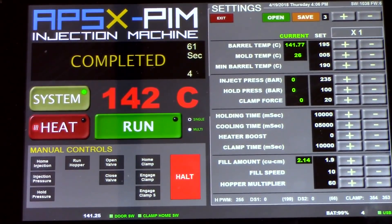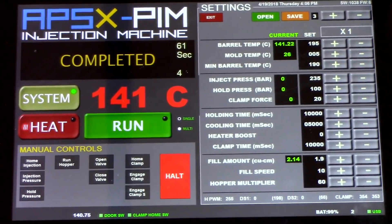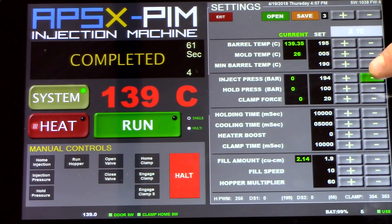Now we have our 3D printed mold installed on the machine. Before we start making parts, let's talk about the injection parameters and the difference between injecting plastic on an aluminum mold versus a 3D printed mold. The first parameter we're going to cover is injection pressure — you want this much lower, so we're going to take injection pressure from about 240 all the way down to 65. Next, we're going to take the hold pressure from 100 down to 15.